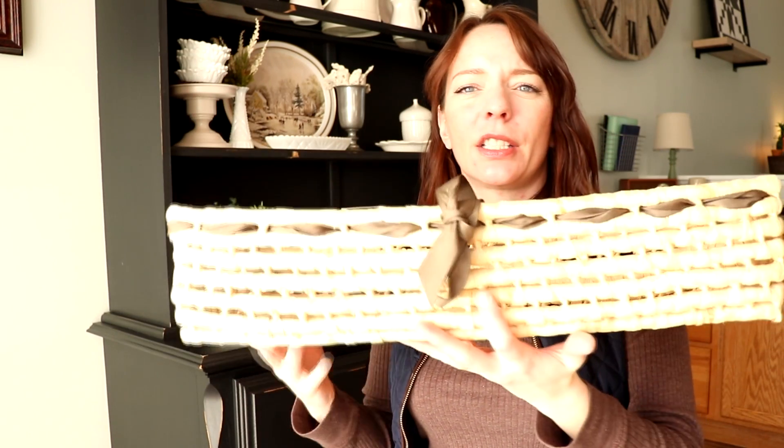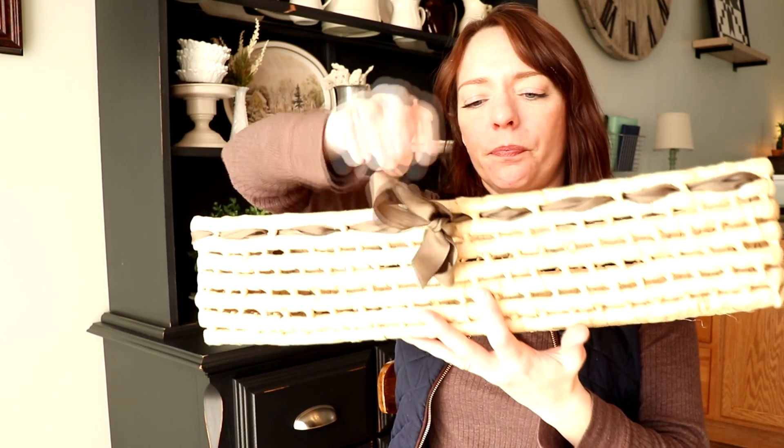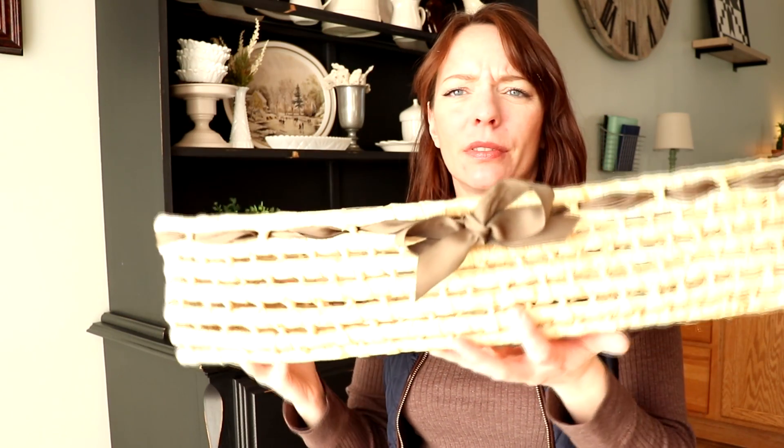The last Goodwill item — I'm really excited about this one. I've been looking for something long and narrow for the top of my closet, and I found this basket for $3.99, so I paid $3. It's perfect and it's going on top of my closet. I'll show you what that looks like later.